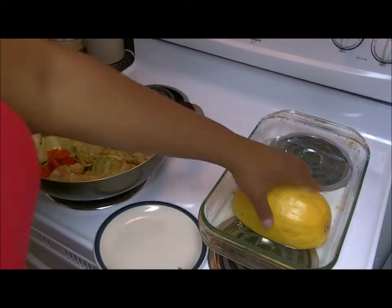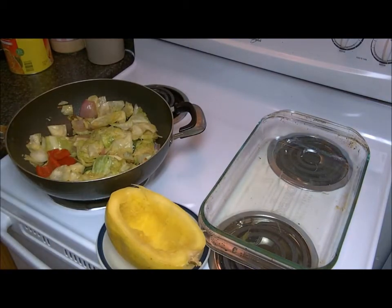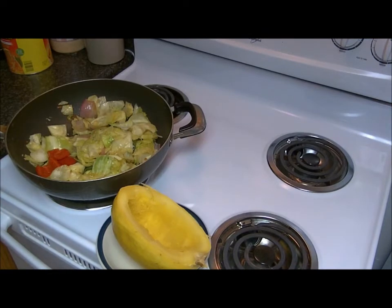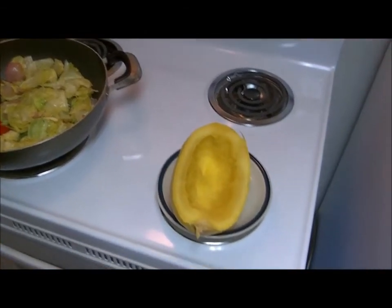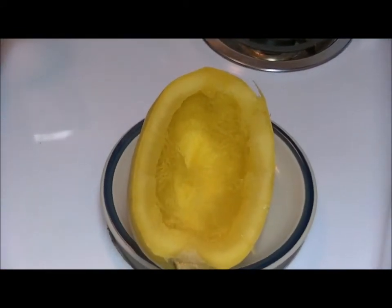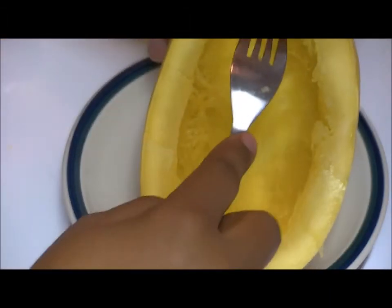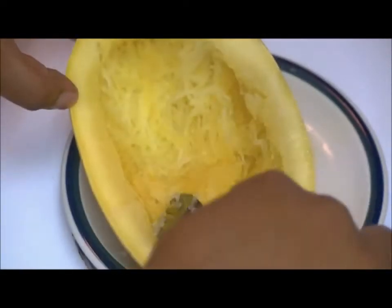Okay guys, now for the squash — I'm going to set that on to a... actually let me move this. This is hot. But it's going to look like this, okay, and what I'm going to do is just take your fork and scrape it, and it comes out to be like this — stringy. You just scrape the whole inside out.